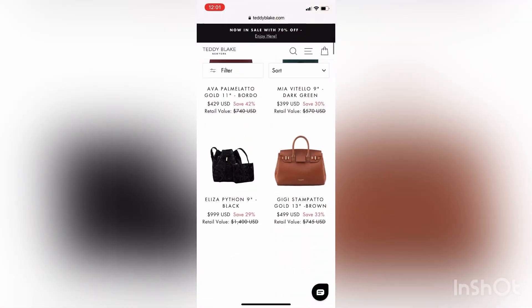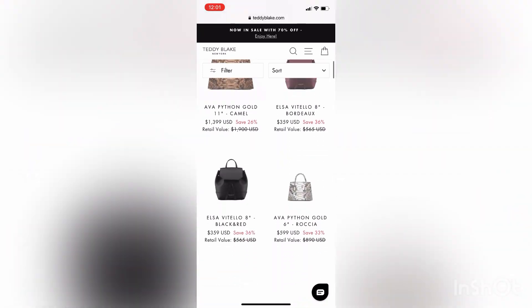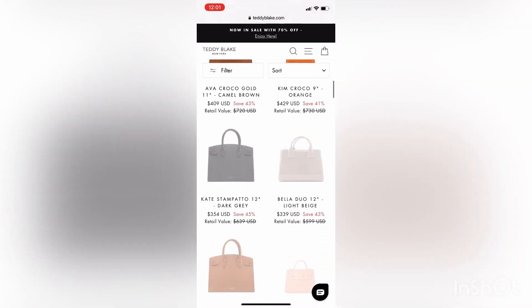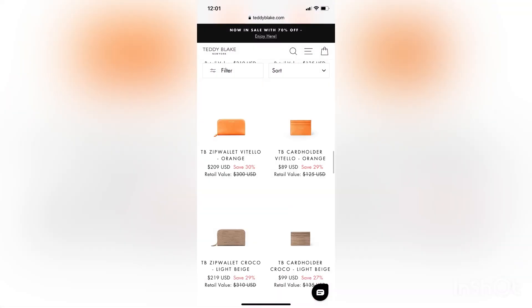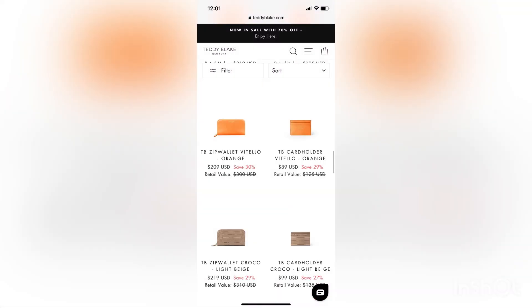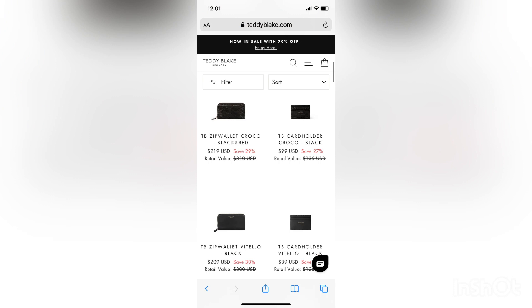They have many different types of bags in different colors, sizes, and shapes, with lots of different ranges. I got the Ava Croc bag. Sadly I wanted to get the bigger one but it wasn't in stock. They also do different accessories such as purses, card holders, and straps for prom, which I think is such a good idea.